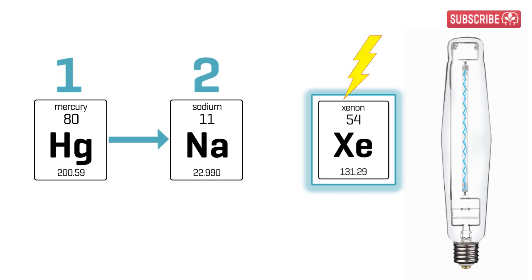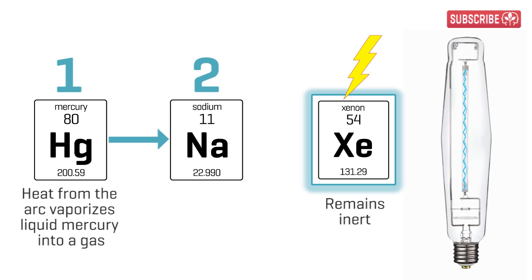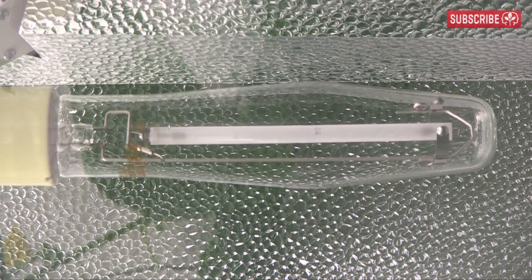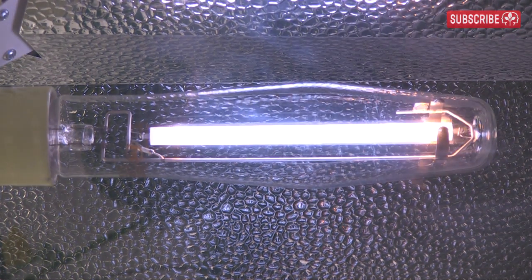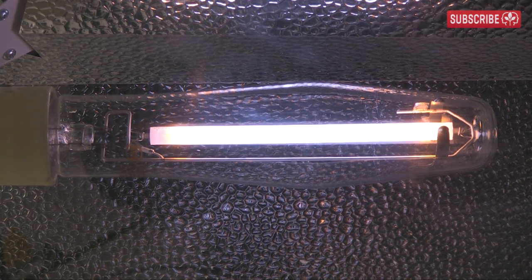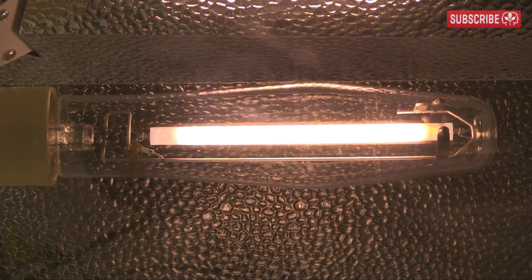The xenon gas inside the arc tube is inert. Even with all those volts passing through, it doesn't change — it merely acts as a carrier for the electrical flow between the two electrodes. The arc stream is really hot. It causes the mercury to heat up and after a few seconds, the mercury starts to emit a bluish light. Then, when the arc tube gets even hotter, the sodium starts to react, producing the distinctive orange glow.